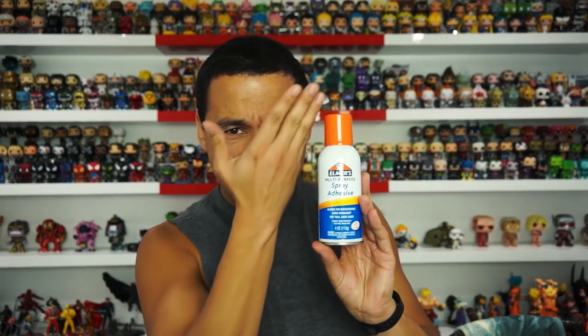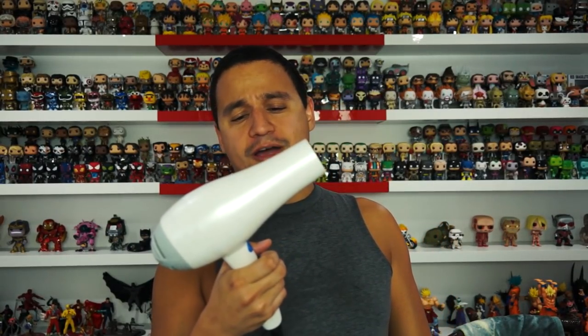So what are you gonna need for this? Obviously the chase or exclusive, and then a pristine box of a regular one. You're gonna need some tweezers, some adhesive spray — whatever brand you want, whatever you're comfortable with — and your hair dryer.